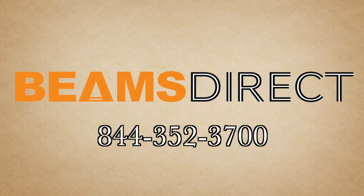Beams Direct, 844-352-3700. We'll see you next time.